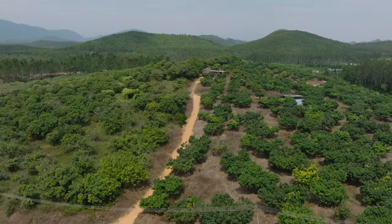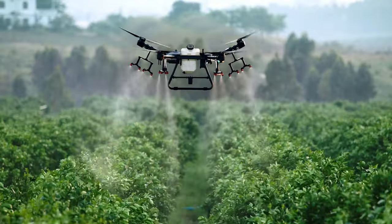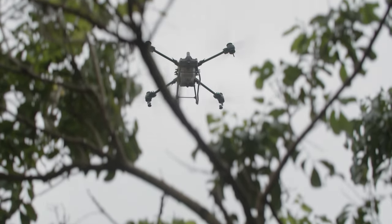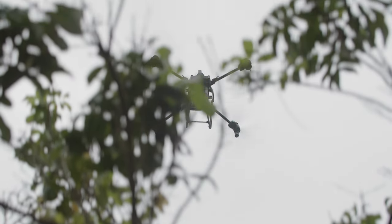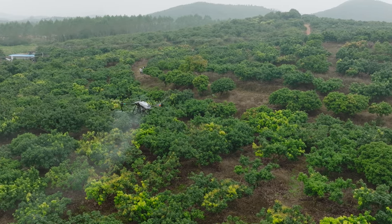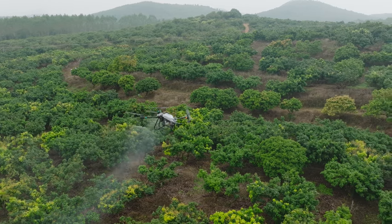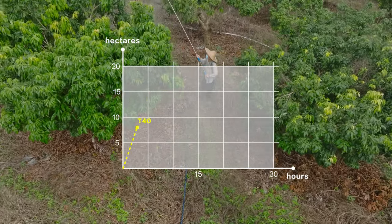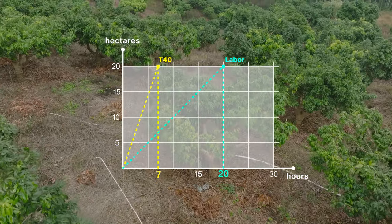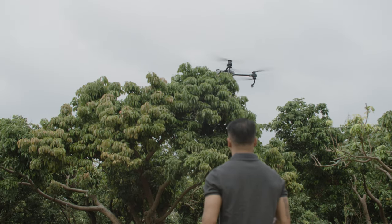An aircraft operates less efficiently on orchards with steeper terrain than on other crops, because of the higher consumption rate, which typically reaches 150 liters per hectare. With a greater load capacity and flow rate, after seven hours of operation, the T40 has sprayed an area of 20 hectares at the orchard. To produce the same coverage, a team of 30 people performing manual spraying would take 20 hours. The T40 also utilizes pesticides more efficiently than workers in the field, preventing waste.